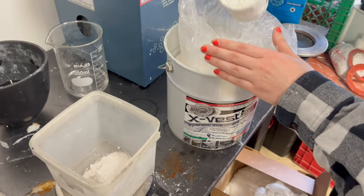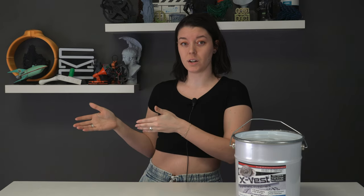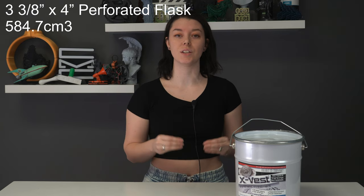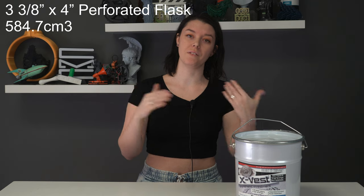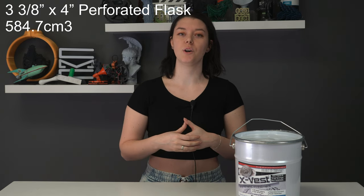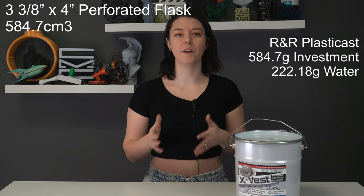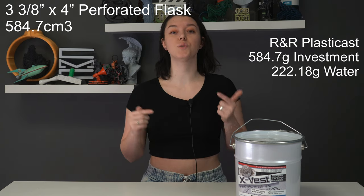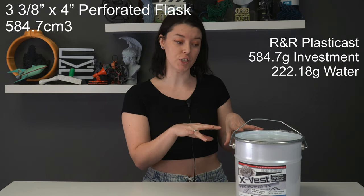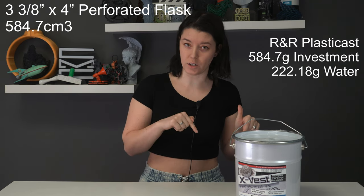When you take into consideration that a cc of water is equivalent to a gram of water, one kilogram of investment in 320 cc's of water comes down to approximately one gram of investment for every 0.32 grams of water. Using the flask that came with the KeaCast — the 3⅜ inch by 4 inch flask — our volume total is about 584.7 cubic centimeters. That means our mix came out to approximately 584.7 grams of investment and about 187.1 grams of water. If we were to use PlastiCast at its recommended ratio in the same flask, our total would be around 584.7 grams of investment with 222.18 grams of water, meaning that X-Vest has a thicker, more investment-heavy recommended ratio with approximately 0.06 grams less water for every gram of investment.